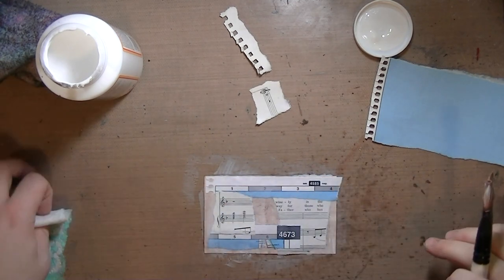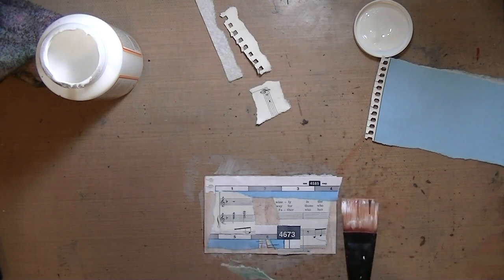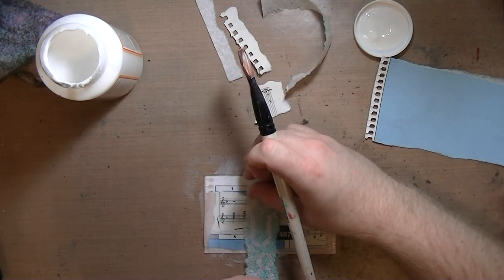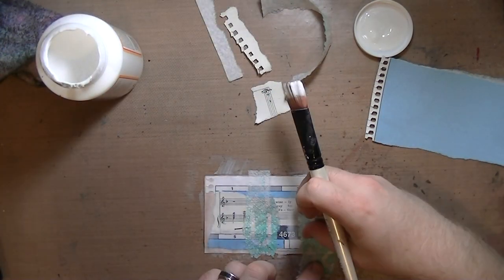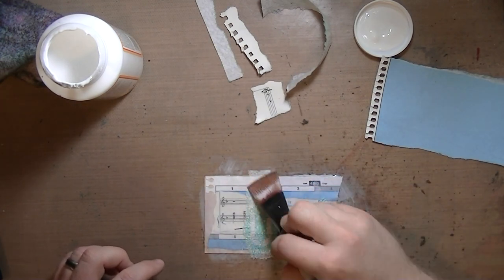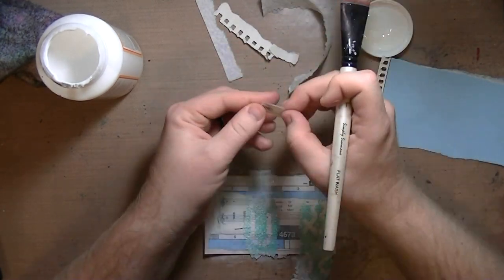So this is the iCAD, and I'm just gluing down bits and pieces of the map. I loved the page number — or location number, or whatever it was — that big black square in the bottom middle of that iCAD. It was really bold. You'll be able to tell more once the Mod Podge dries.